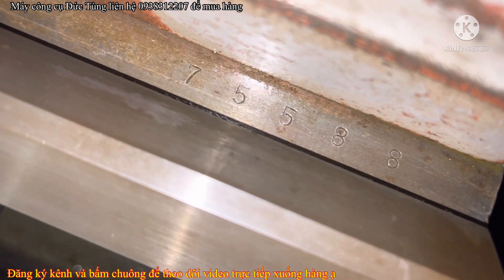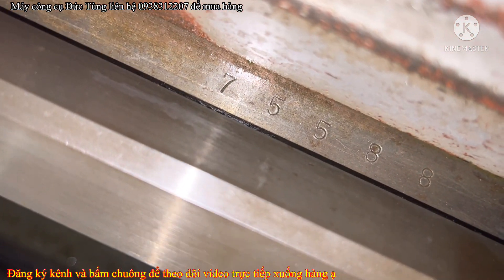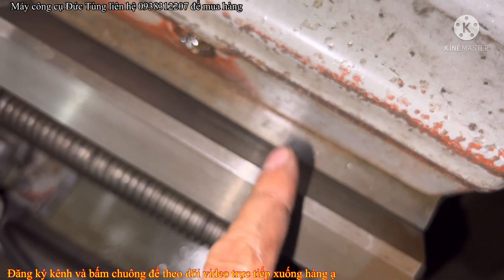Trên này có đóng thông số hết. Trên băng là có đóng thông số hết, người ta đóng hết mát hết.